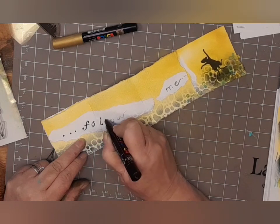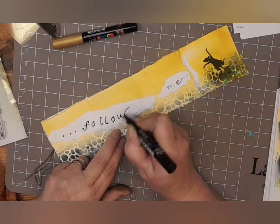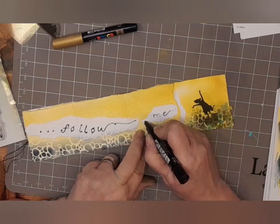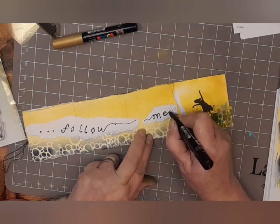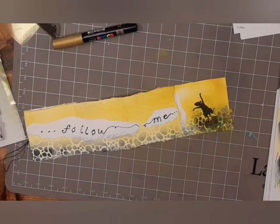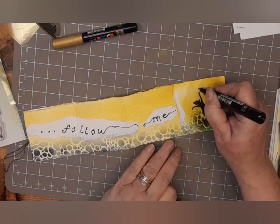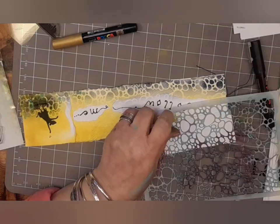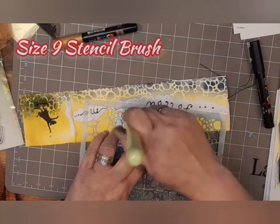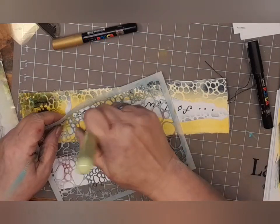Sometimes you can change your writing just by adding circles or coloured-in circles on the end of each bit of your letter. You can see how I've done it on the F — there's a circle at the top and one at the bottom, and on the Os, one at the top and at the bottom. It just changes your writing. I haven't added any extra ink to my stencil brush here — I am literally just giving it a quick brush over to give a light touch.